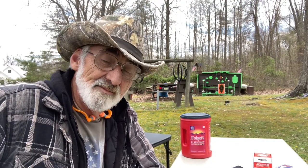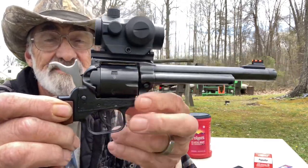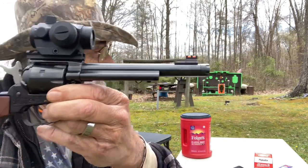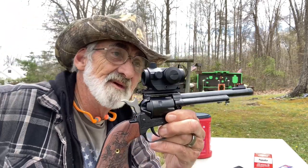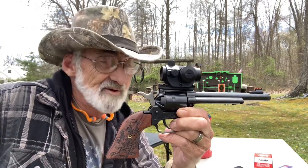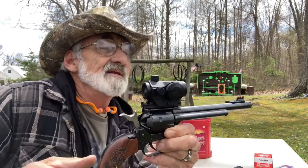Welcome and thanks for watching. We're out here at my little mini range and we're going to be putting some rounds through this little tactical cowboy. You might have already seen one of these, but this is our first time with this particular one. We just picked this one up recently, and this one's got an optic mounted on it.